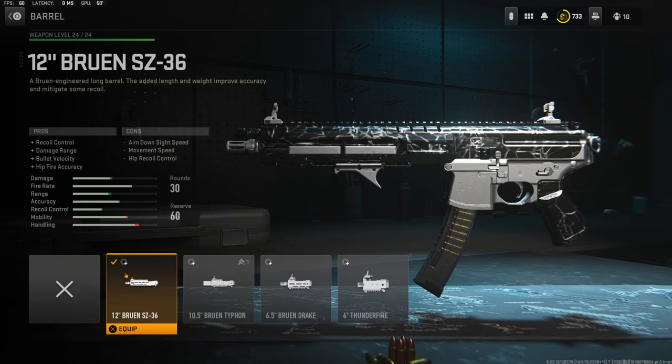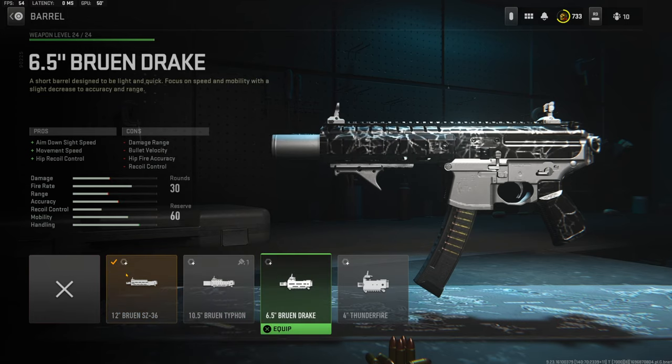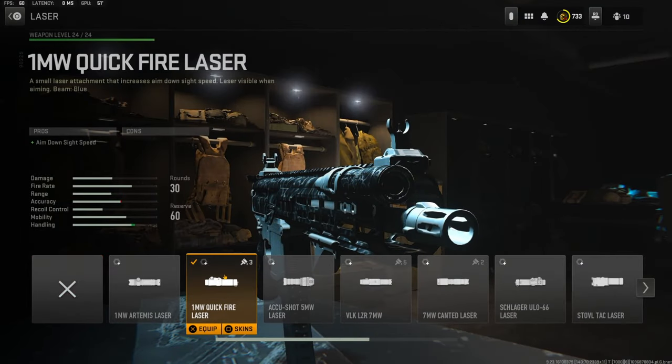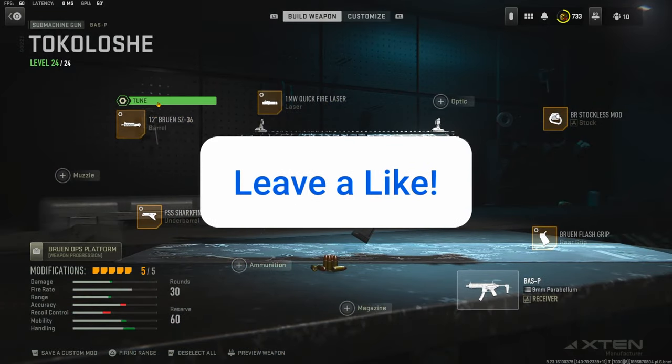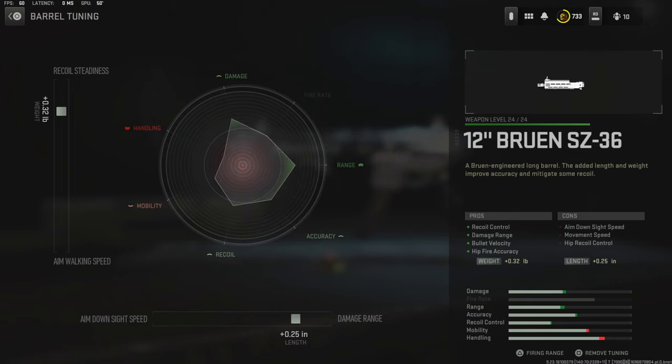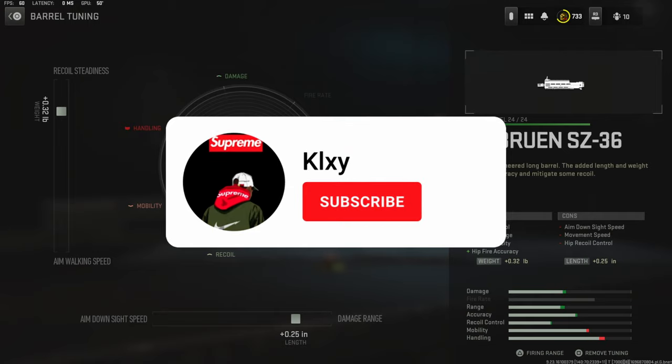Over on the barrel I'm using the 12 inch Bruin SZ 36 barrel for recoil control, damage range, bullet velocity, and hip fire accuracy. You do lose a little bit of movement speed but that really doesn't matter because we have the Stockless Mod that helps out with that. For the barrel tuning it's 0.32 pounds for recoil stabilization and plus 0.25 inches for damage range.